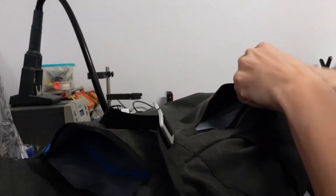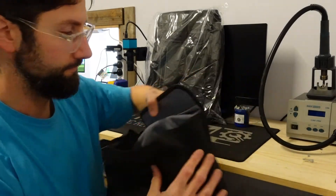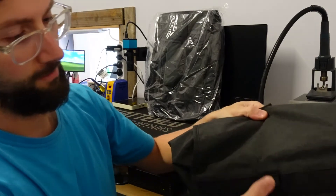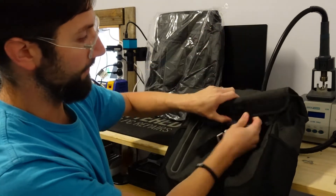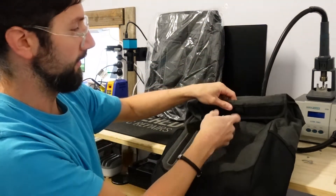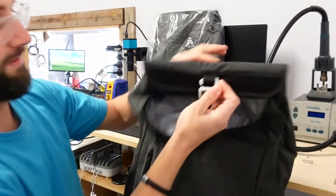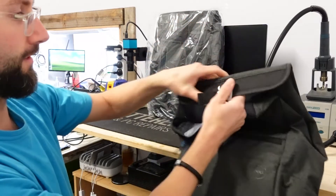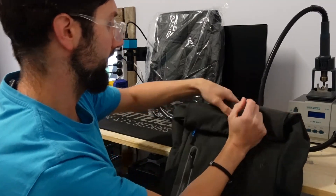One other feature I do like is this bit here — we have two different sections, one here and one at the top. So if you fill the bag really full you can simply clip it onto this bit here and have it packed out as full as you can get it. Or if you have very little in there, like I've been doing, you can scrunch it up and fold it over.